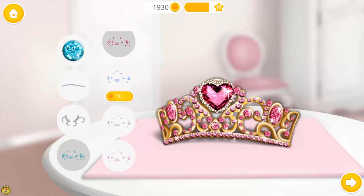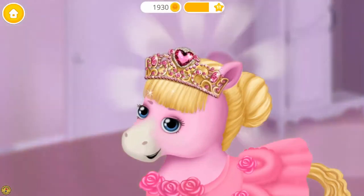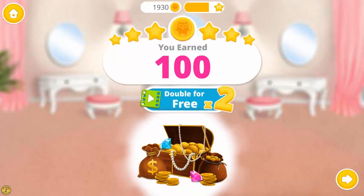Lovely! Pink is my favorite color! Yay! The crown looks perfect! Thank you so much! Yay! Select your bonus coins.